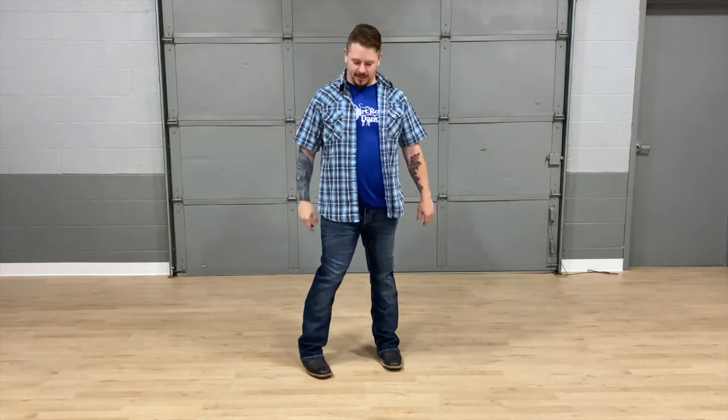Hi, Troy with Dirt Road Dancing. Today we're going to learn a really cool one — Barefoot Blue Jean Night by Jake Owen. This is a 40-count four-wall dance with a couple of different turns in it, so let's get started and get your blue jeans on, let's have some fun.